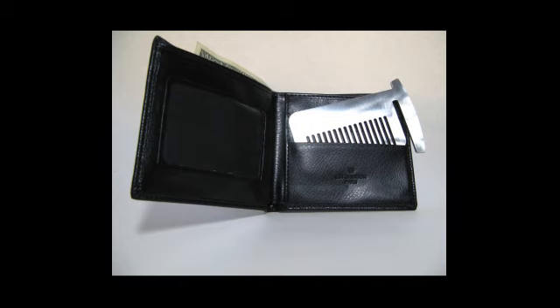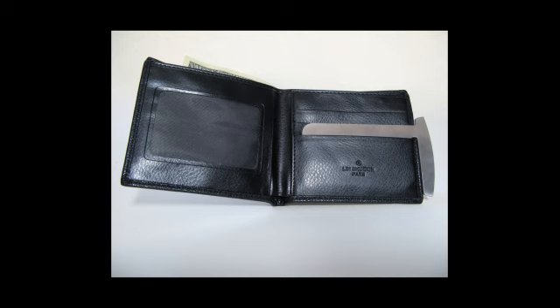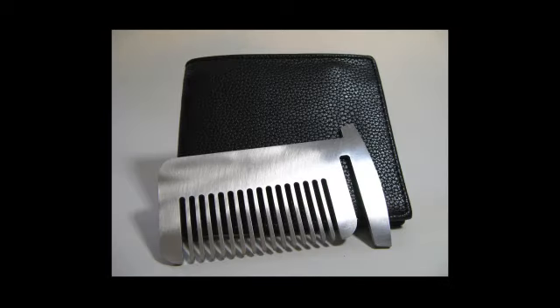This self-defense comb is made with fine metal, designed to fit in any standard wallet card slot, and turn your wallet into the best self-defense tool.